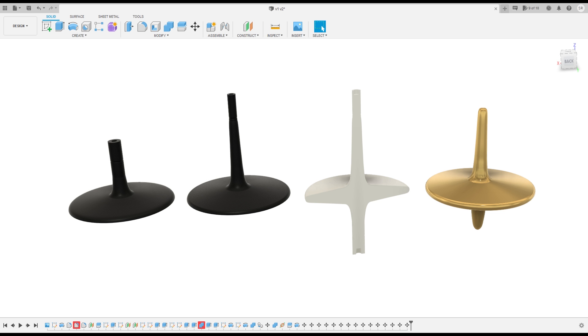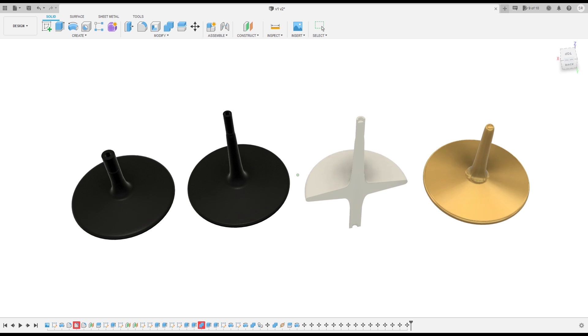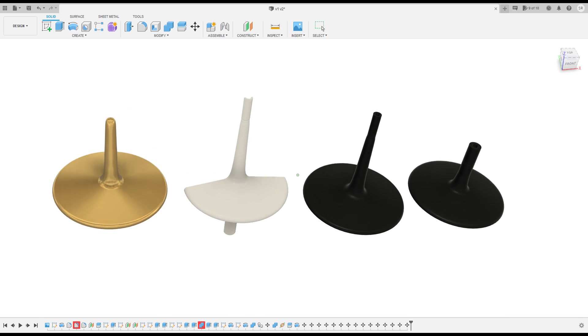I started this project by designing a simple top using Fusion 360. The black and white models will be 3D printed and used as patterns to make a sand mold. The gold model shows what the finished casting should look like.